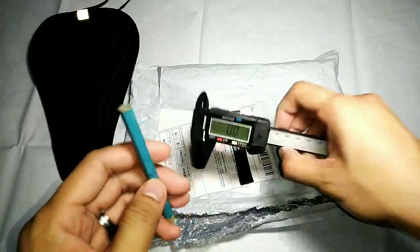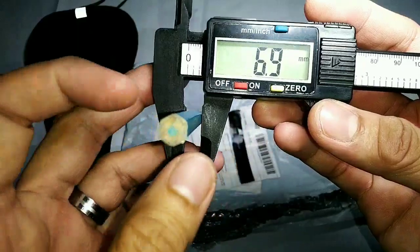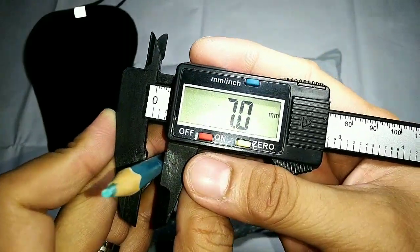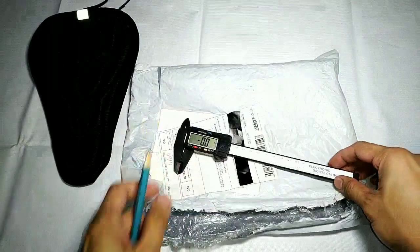A Vernier caliper is an instrument that measures internal or external dimensions and distances. It allows you to take more precise measurements than you could with regular rulers. Electronic digital calipers have gotten so cheap that they are an essential tool for any scale machine shop.